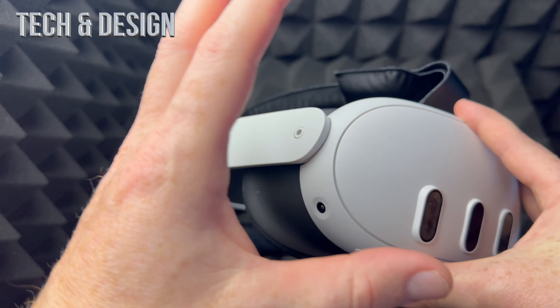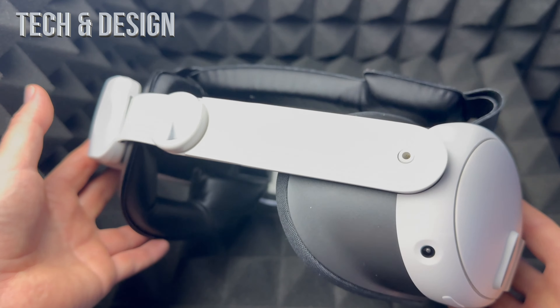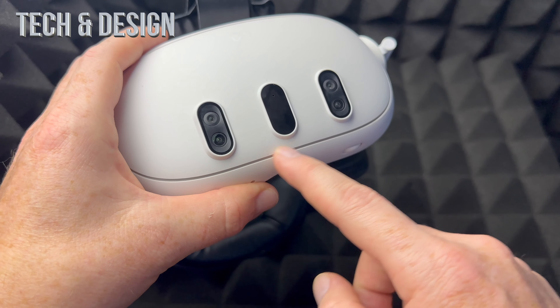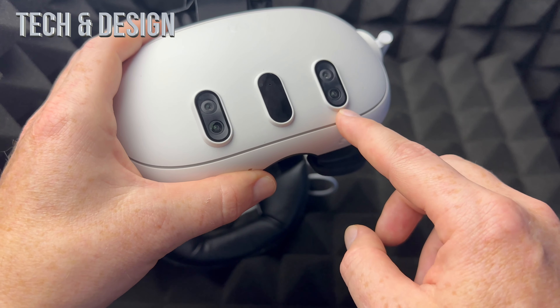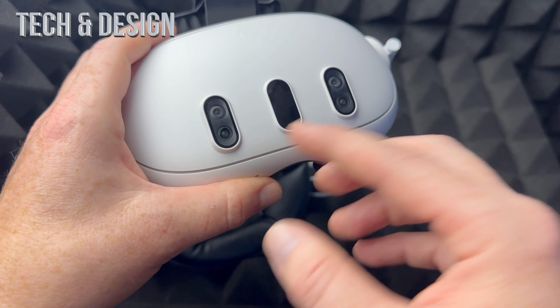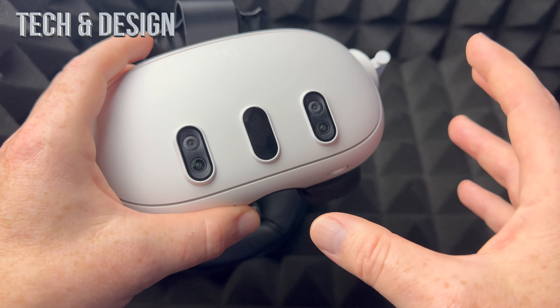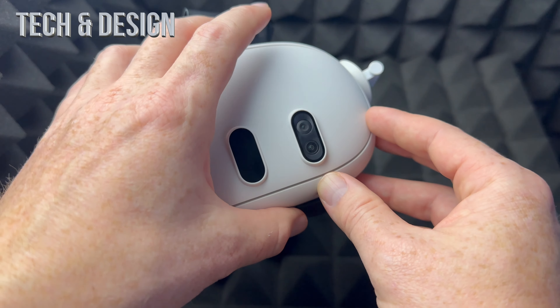Everything is all-in-one. You don't need to hook it up to your computer or anything like that — you just put this on your head and start playing. Right here on the Meta Quest 3 you can see the cameras it has, and those cameras are used to see your hands as well as everything around you.